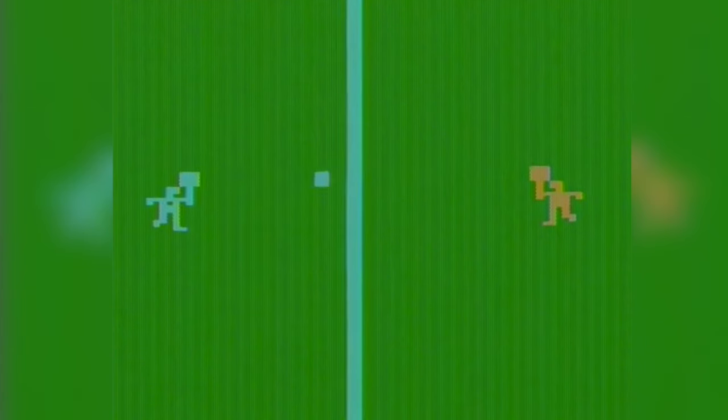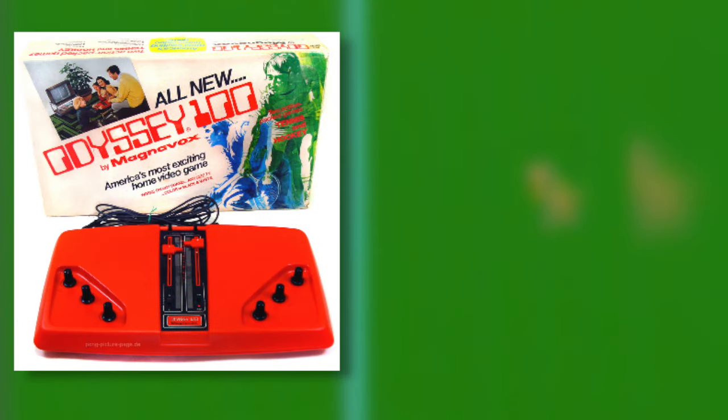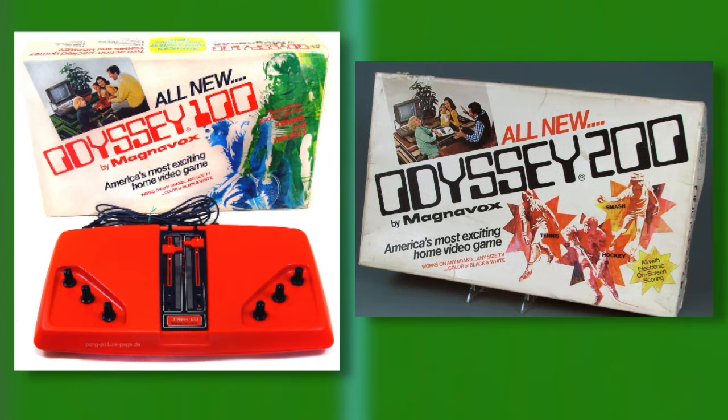While the original Magnavox Odyssey may have been discontinued, two other Odyssey consoles were released: the Odyssey 100 and Odyssey 200. The Odyssey 100 could perhaps best be described as the first plug-and-play game in a sense. It was the simplest of the dedicated Odyssey consoles that Magnavox would make. The Odyssey 100 had two games: Tennis and Hockey.